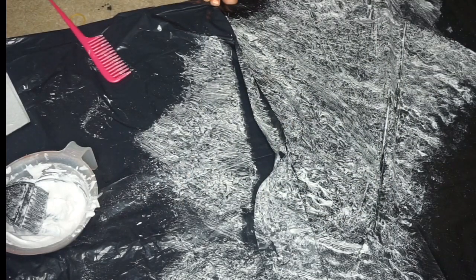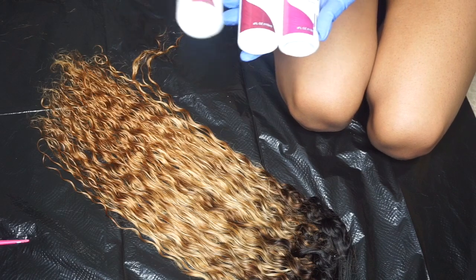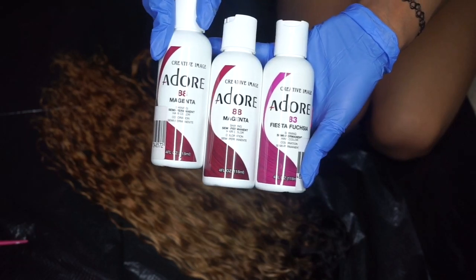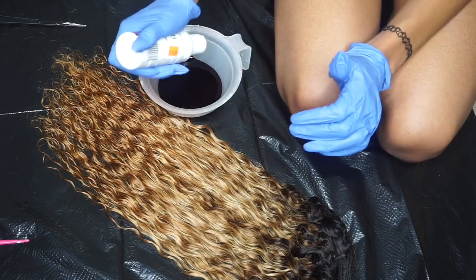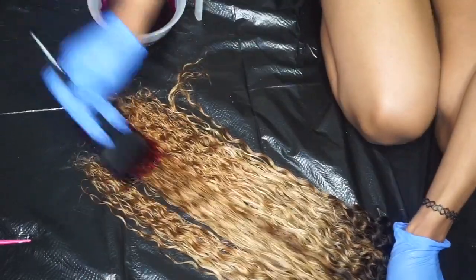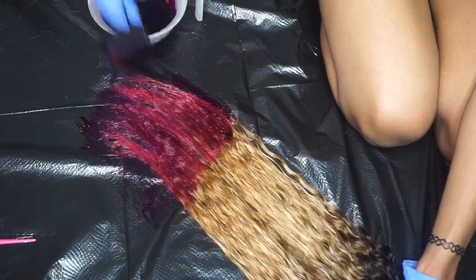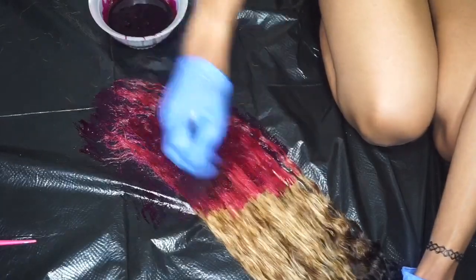The color turned out like a nice honey blonde — not too light but a really nice shade. These are the two Adore colors I used: mostly Magenta but I added a little Fiesta Fuchsia because I didn't want it too pink. I mixed up the color, applied it to the hair, let it sit for about 20 to 25 minutes, then rinsed it out with shampoo and deep conditioned the hair.